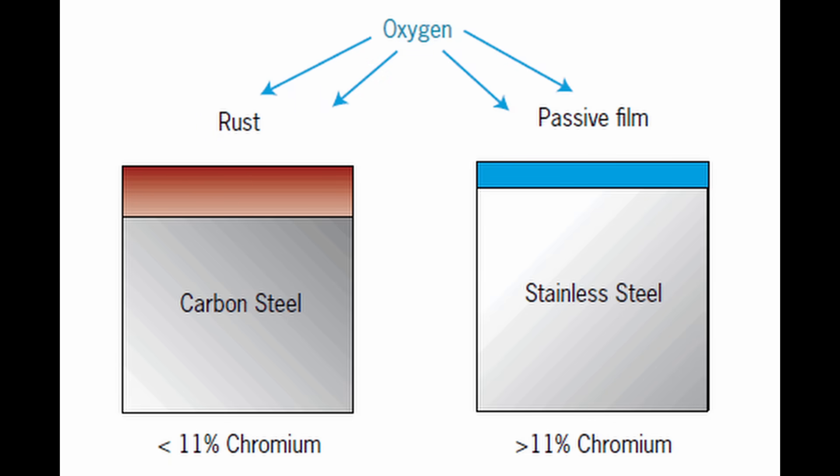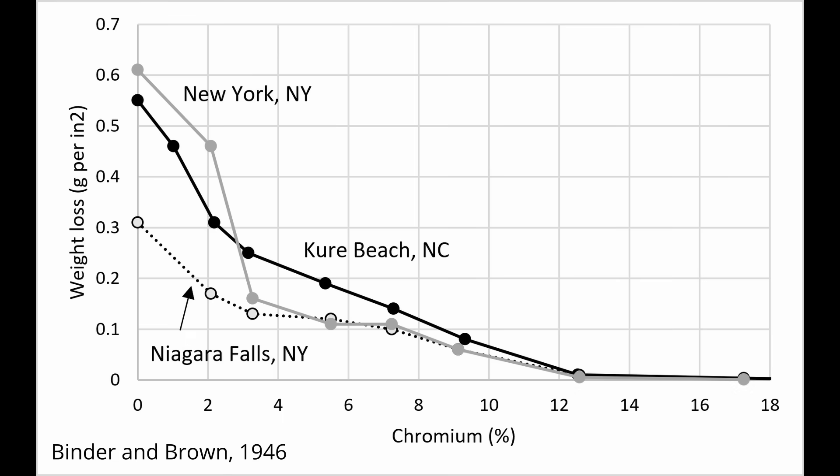When iron or carbon steel is in a corrosive environment, it forms rust, which is an iron oxide. If you add chromium to iron, the corrosion resistance is increased the more chromium you add. The chromium forms with oxygen at the surface to make a passive film, which prevents rust from forming. This chart shows an old classic study of corrosion rate of steel in high humidity environments.